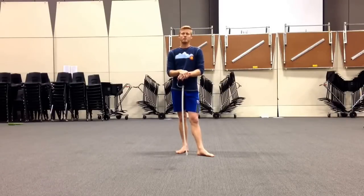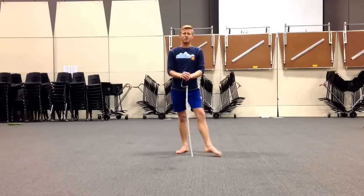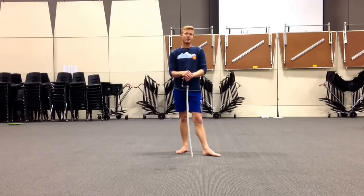Hi everybody, my name is Brian Dutton. I'm here showing you the Sabre Audition material for Cypress 2015. Let's get started. I'm going to do two things: I'm going to go through the actual choreography with the blade, then give you the body underneath and show you what it looks like, and then I'll do a full rep of everything start to finish.